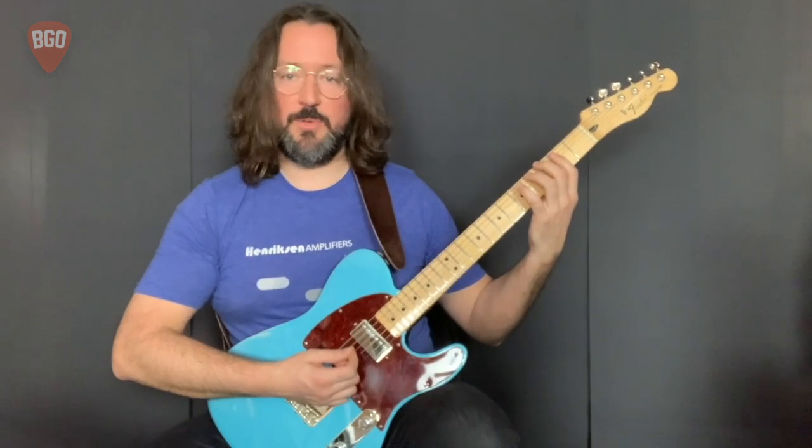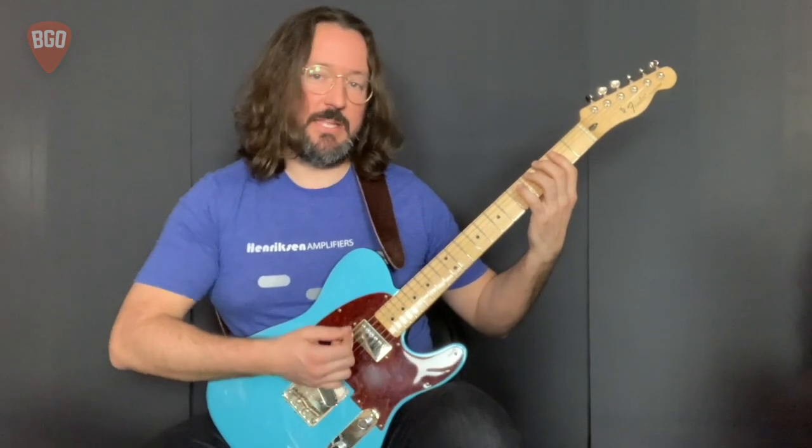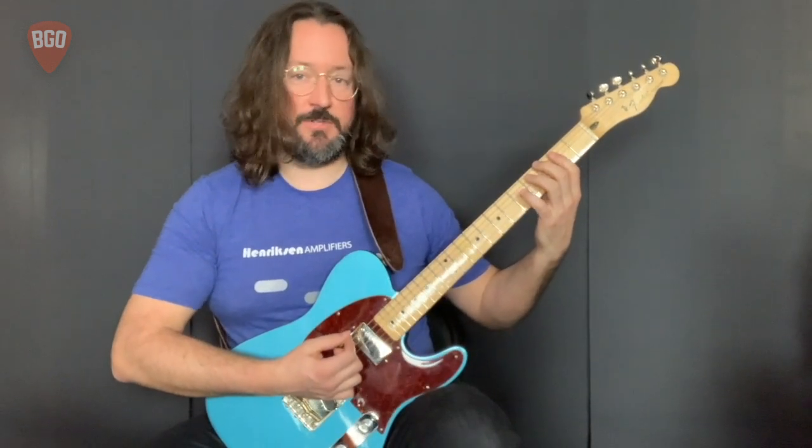In variation two here, we'll be playing the same patterns, but we'll be doing it with a more straightforward driving rhythm and only playing each note of the pattern once. It'll sound like this.